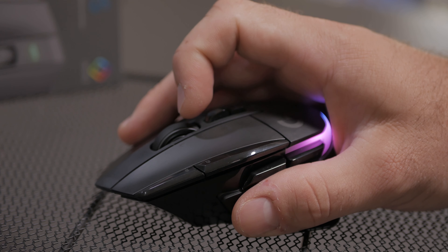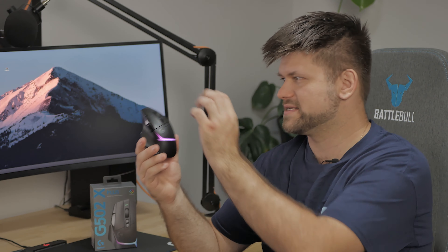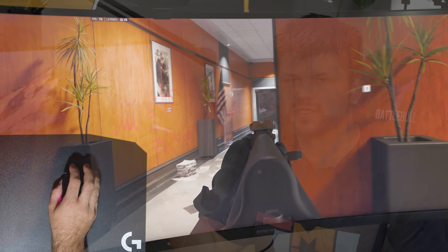Like every Logitech mouse, there is zero smoothing, zero acceleration, and zero filtering, which means you get the rawest inputs possible into your game.